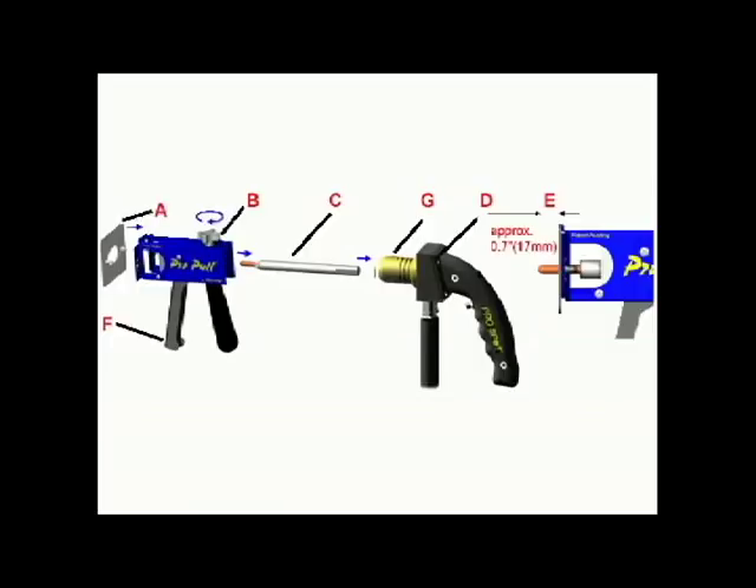Pro-Pull assembly. Attach the weld gun (D) to the weld shaft (C) and secure the locking bolt (G). Slide the weld shaft and gun to the standard distance (E).